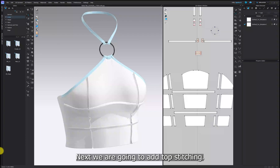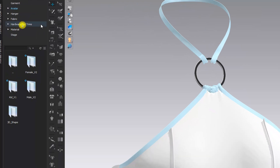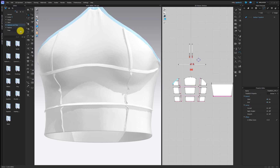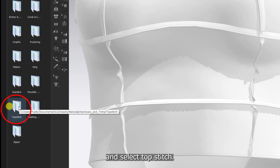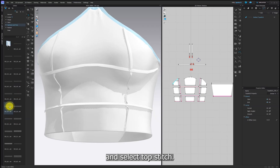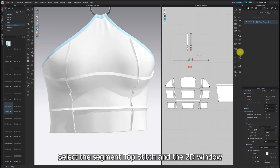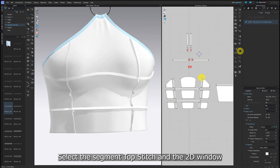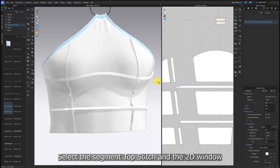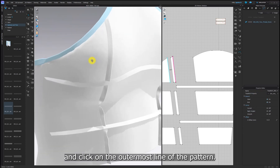Next, we are going to add topstitching. First, double-click on hardware and trims and select topstitch. Choose the topstitch that you want. Select the segment topstitch in the 2D window and click on the outermost line of the pattern.